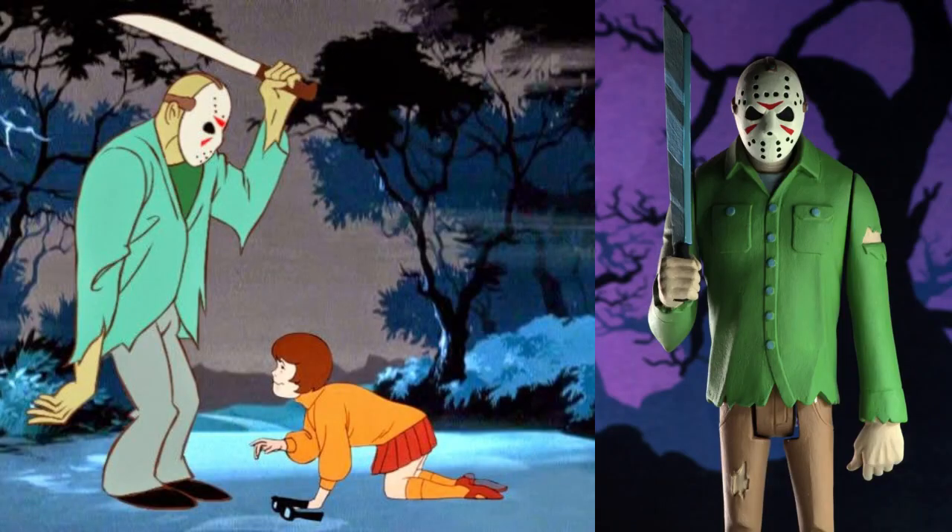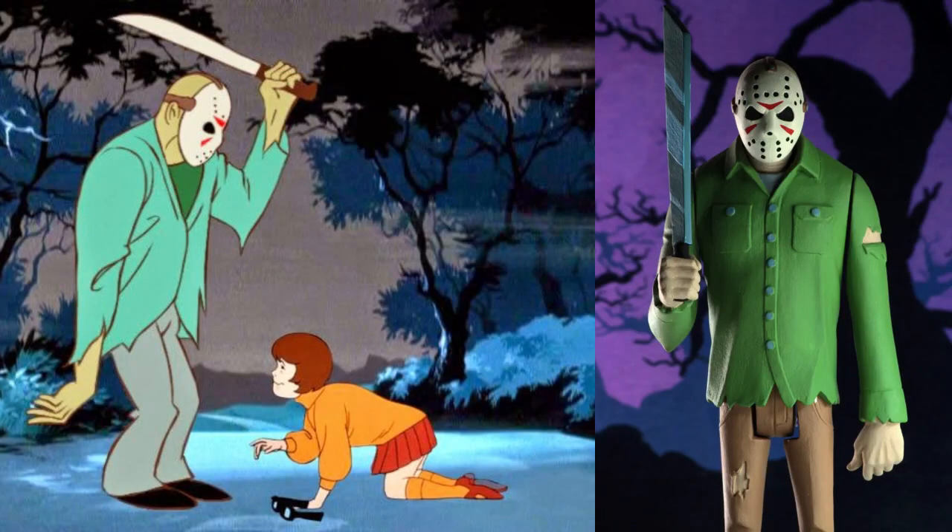The first one we have is Wednesday Addams from the Wednesday hit TV series on Netflix from Tim Burton. If you're not familiar with the Toonie Terrors, they're kind of Scooby-Doo style cartoon design figures. On the bottom it provides the information as far as the sculptor and whatnot.